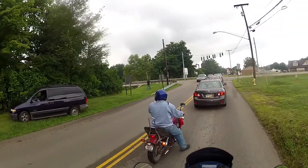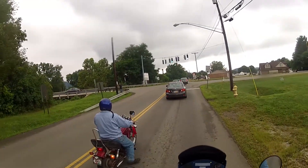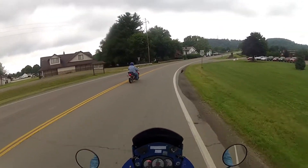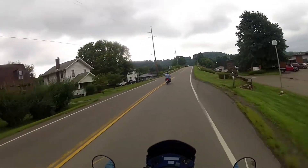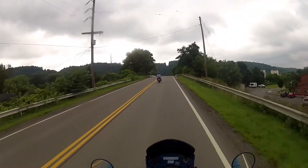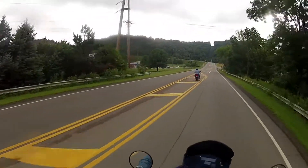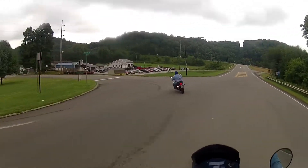John needed a battery put in his saber. It died on them yesterday. They went up to Walmart and John bought the battery for the saber. While we're there, Skip decided he noticed that his bike also needed a new battery — it was getting kind of weak on him. I told him let's go ahead and do it, and he's doing that right now.